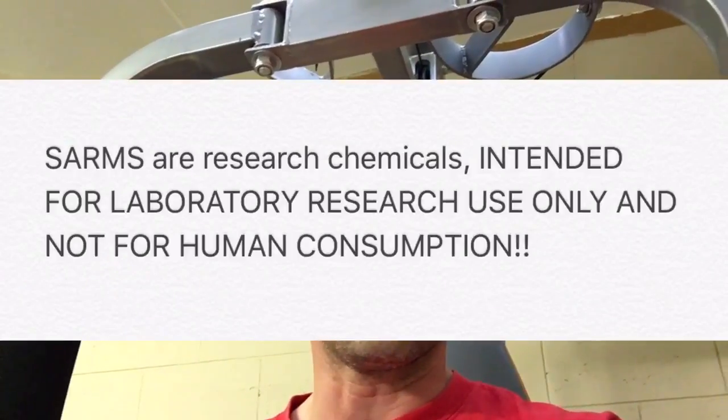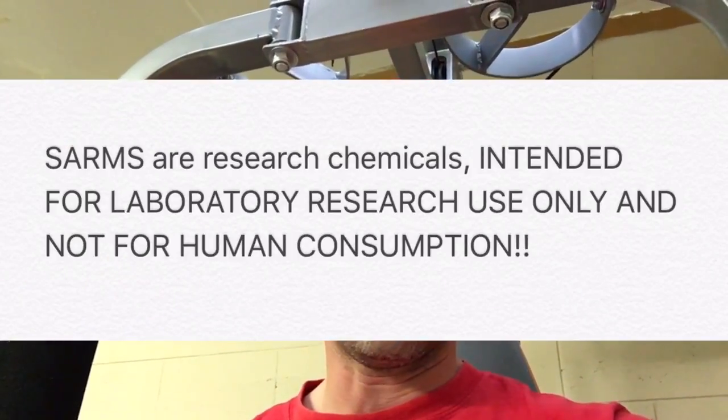First of all, what is a SARM? A SARM is a selective androgen receptor modulator. The idea is that compared to an anabolic drug, the SARM only acts on the androgen receptors — so your muscles basically — and not on things like your prostate, your heart, and so on. It's meant to be a healthier alternative, which sounds pretty awesome in theory.